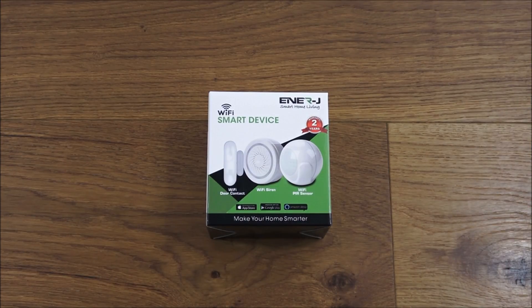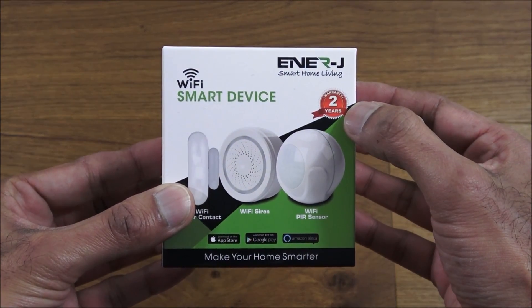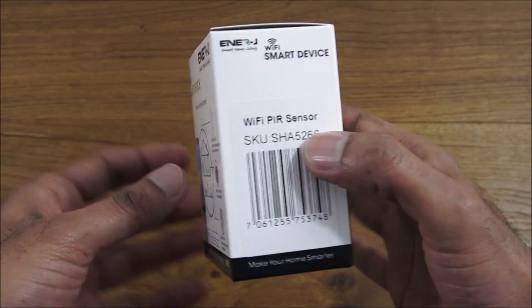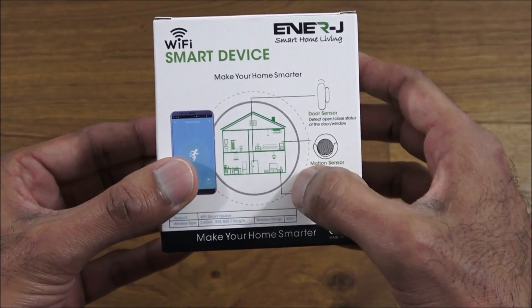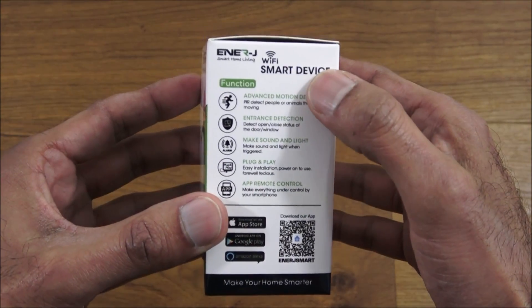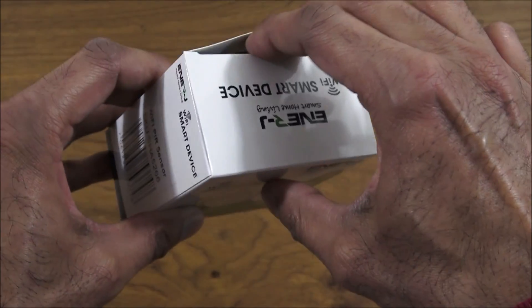Let's have a quick look around the actual packaging. It indicates it comes with a two-year warranty, shows what the package contains — the PIR sensor — with a diagram showing the different items and some details about the functionality.